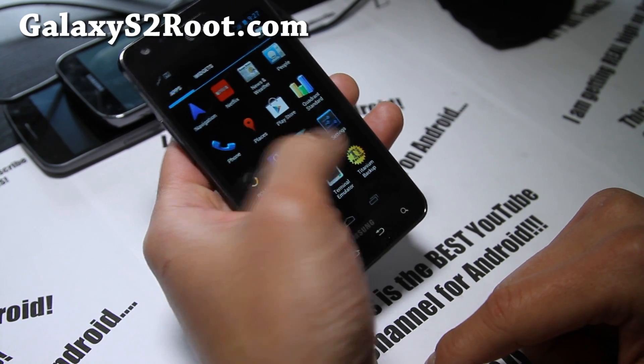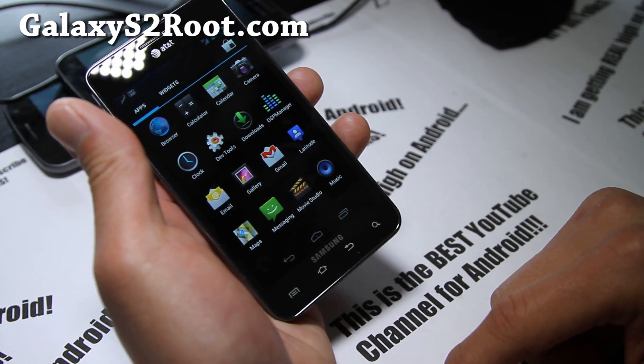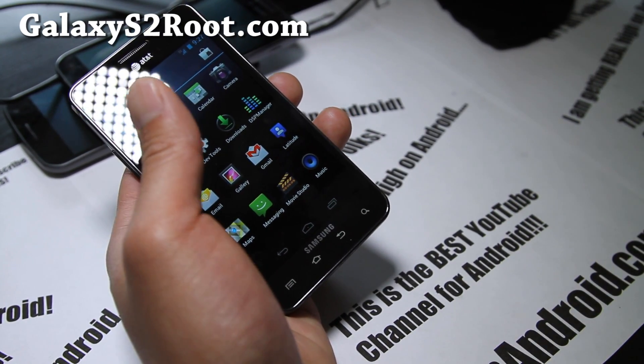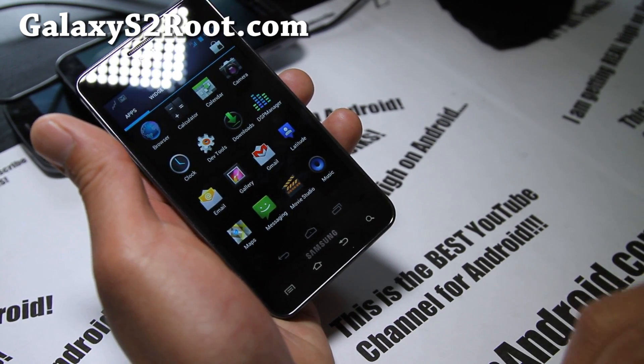Pretty much the same, hasn't changed much. Just an update for those of you on CM9 already from last week. Make sure you flash the on-screen buttons to make it more usable — I know it's getting very annoying.